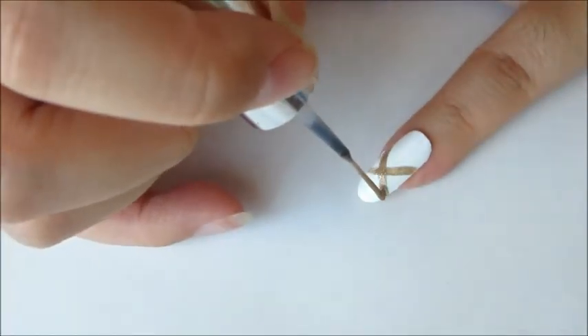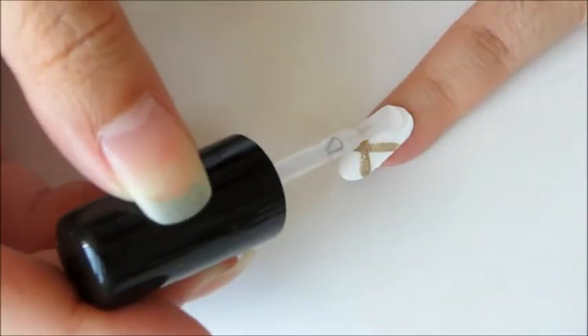For the pinky nail, draw an X with a gold nail polish. Then add a pearl at the base of the nail.